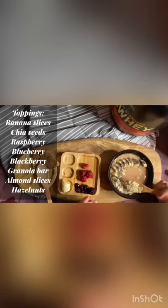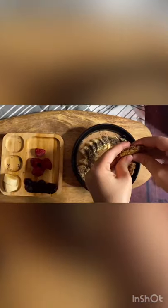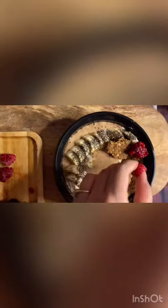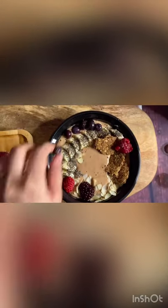For the topping, I used banana slices, chia seeds, and some almond on the edges. You can use mixed berries. Here I have a granola bar — you can use granola or oat cereal — some blueberries to give it a nice vibrant color, and some blackberries and blueberries at the end.